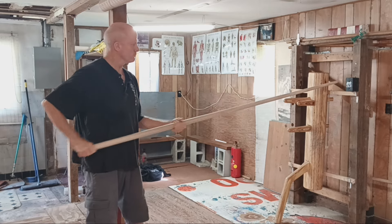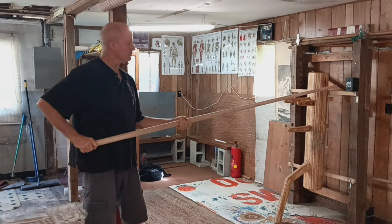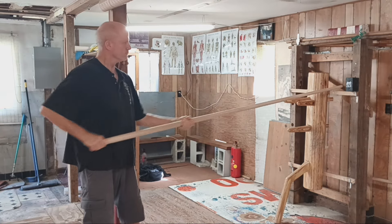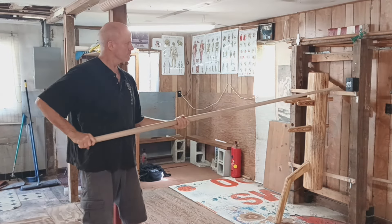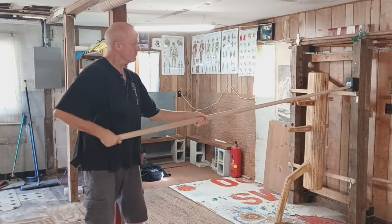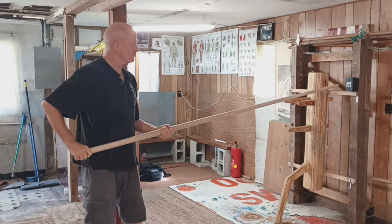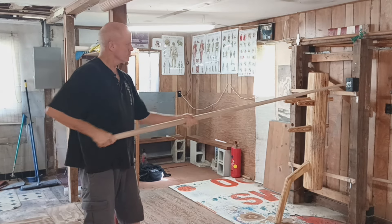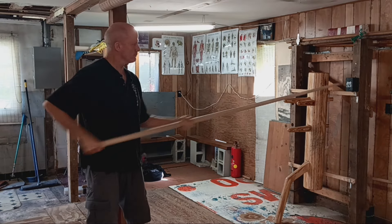Even though the phoenix eye is a relaxed action, the muscles must be trained. In gripping the pole, the tip of the thumb should be firmly connected to the outside of the index fingernail. In meridian theory, this would be an approximate connection of the lung and large intestine channels. A focused grip is necessary because the hand will slide forward on each impact. This training should be considered as important as wall-bag punching practice.